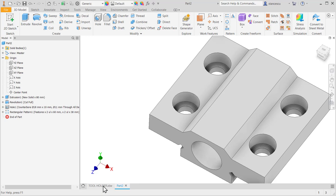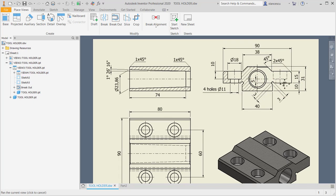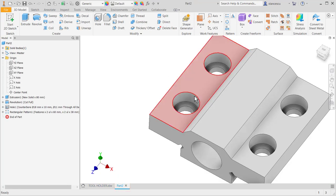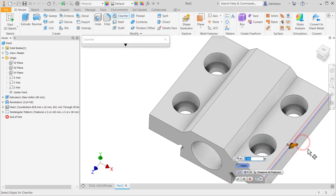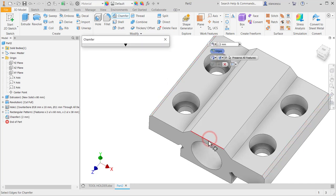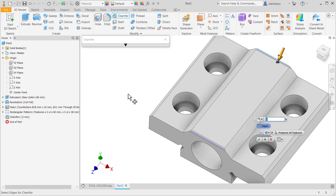The last features are these chamfers: 2×45° and 1×45° at symmetrical positions. This is 2, which is by default, and the other plus is this one but 1, not 2.